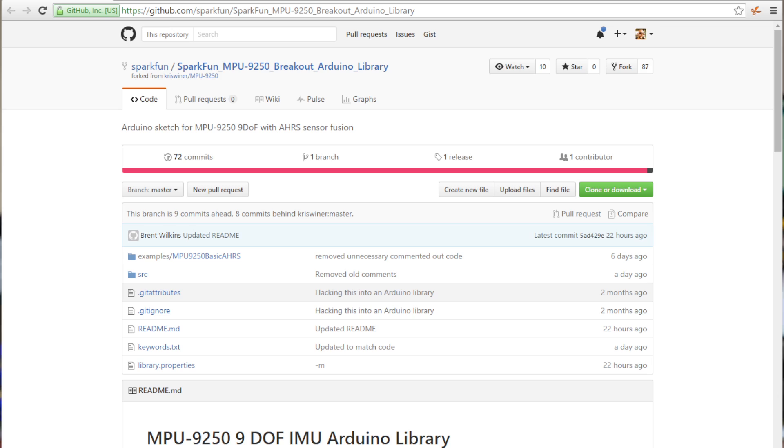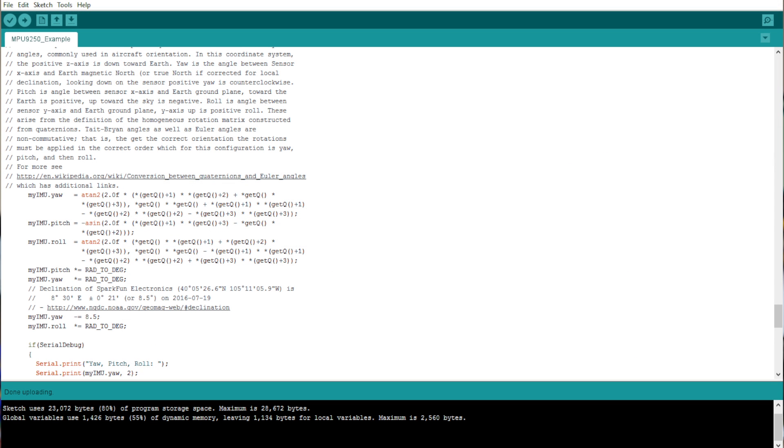We've also released an Arduino library for the MPU-9250, which not only gives you the output from each of the sensors individually — so that you can read the magnetometer, the accelerometer, and the gyro, as well as the internal temperature of the chip — but it also calculates the Tate-Brian angles, or the things you would usually associate with an aircraft: things like pitch, roll, and yaw.